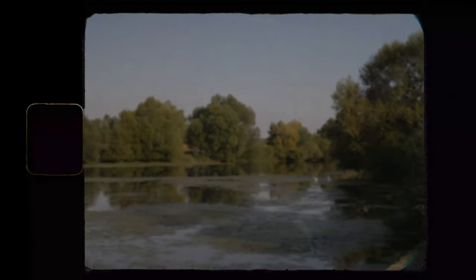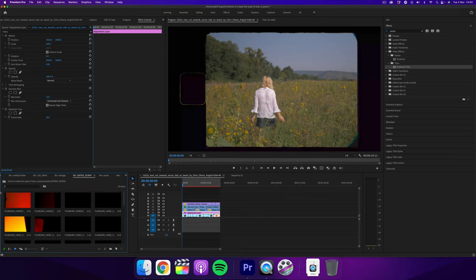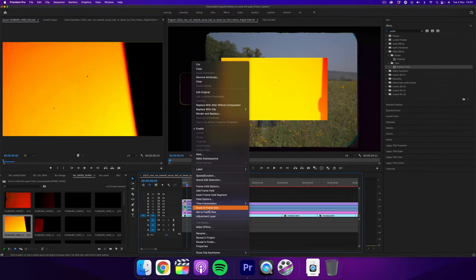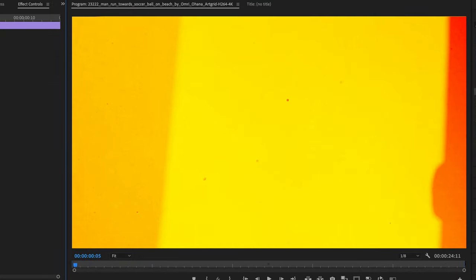The last step to add another layer of aesthetic is adding some film burns on top of the footage. I have this pack here that I found free online, and I'll put a link in the description below. Grab it and place it above every layer, then change the blend mode to screen. Add it to where you feel like it — try not to overdo it of course.